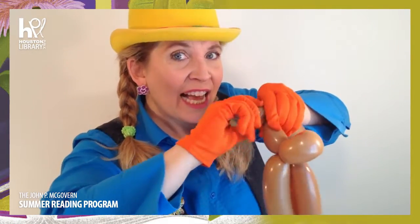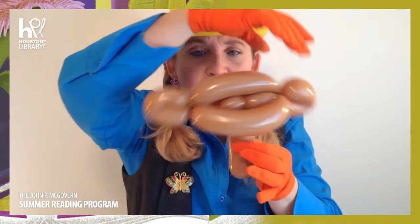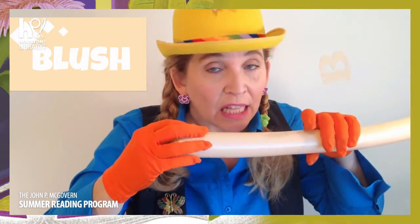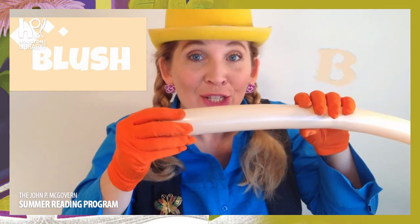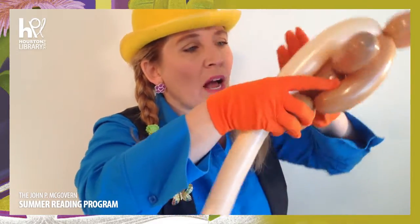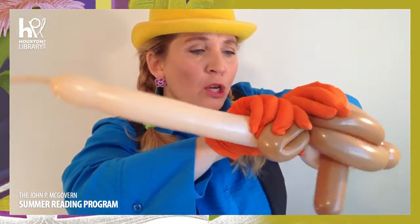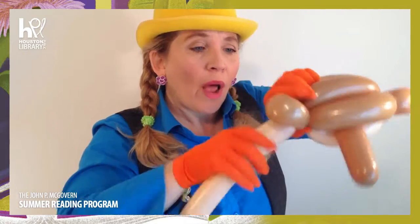Just like that! And then I'm going to stick it right in that little hole. Doesn't look like anything to you yet! We've got two loop-de-loos on the end! And now I'm going to add another balloon - this is my blush balloon! Do you see the color blush? Blush also starts with the letter B! Can you say blush? So we're going to add our blush balloon right to the end of our little loop-de-loo right here, and then I'm going to go around here and attach it to that loop-de-loo. Then I'm going to make another long bubble and push it right here like that!